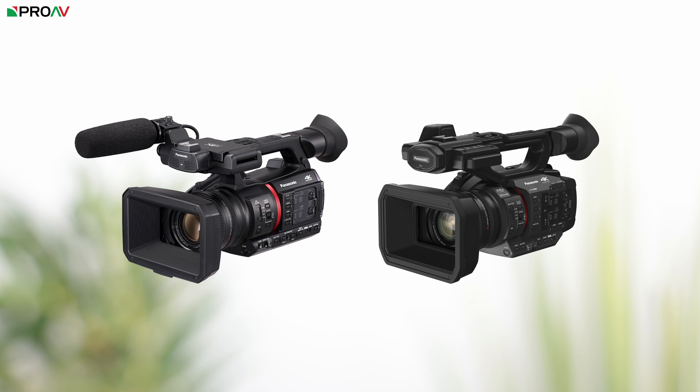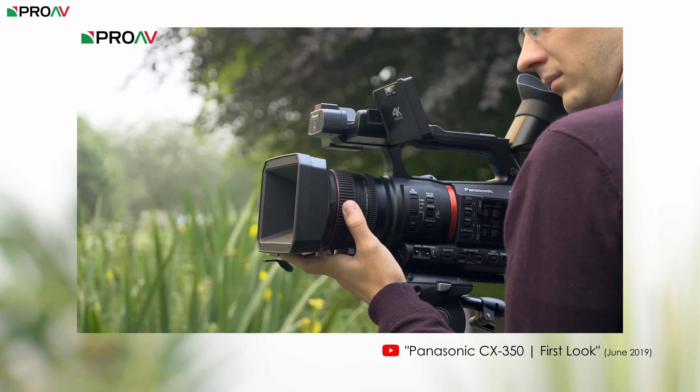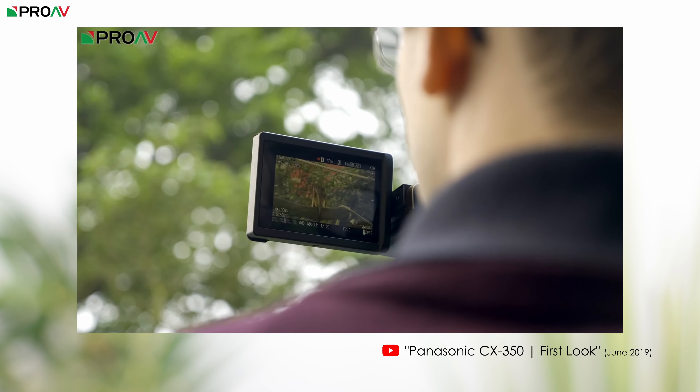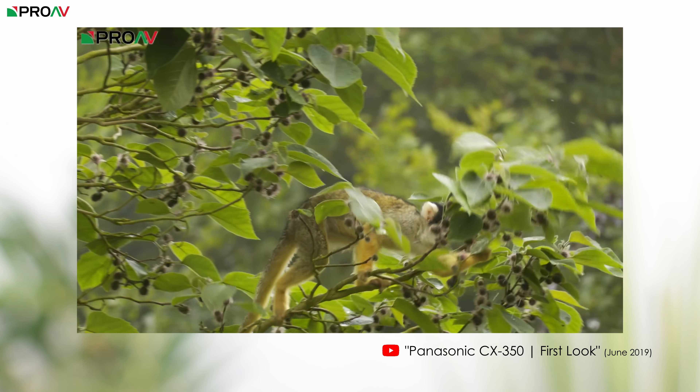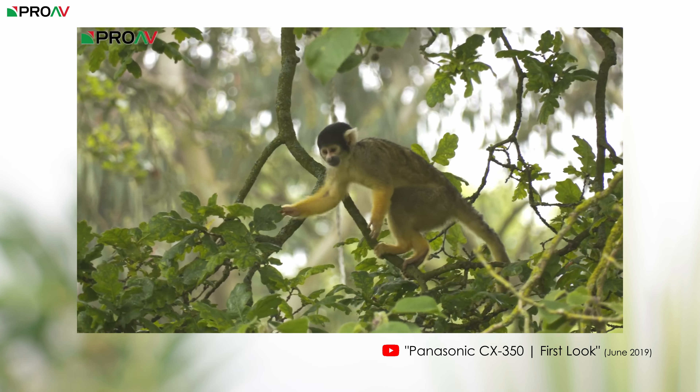It has the same lens, same sensor, pretty much identical features. There are a few big differences but the main one is that the CX350 has a 10-bit All-I codec inside. The new X2 is either Long-GOP or HEVC — there is no All-I here. So essentially the X2 is a CX350 for people who want to save a bit of money and not get that All-I codec.